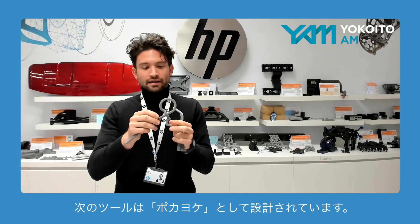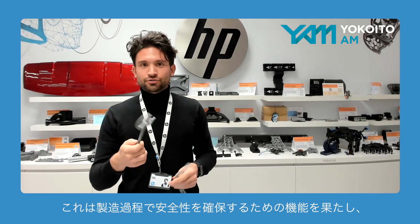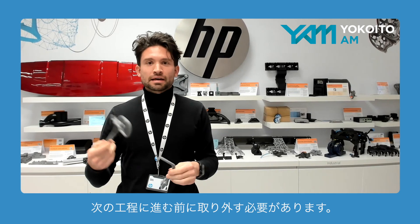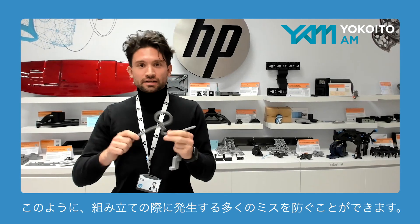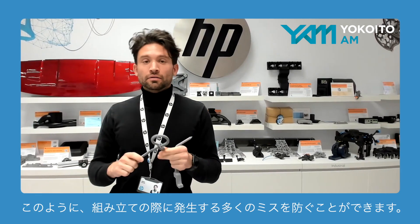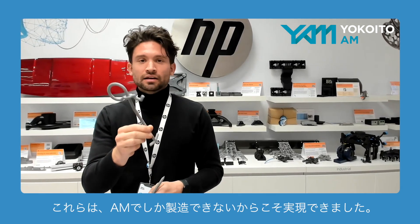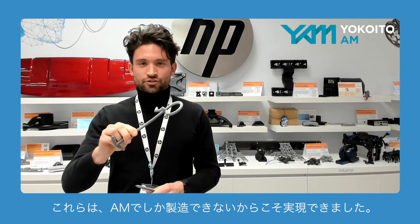The second tool is made as a poka-yoke, so it's a safety feature during manufacturing that needs to be removed before the next step happens. During assembly, many mistakes are avoided just because you have a part that cannot be manufactured in any way other than additive manufacturing.